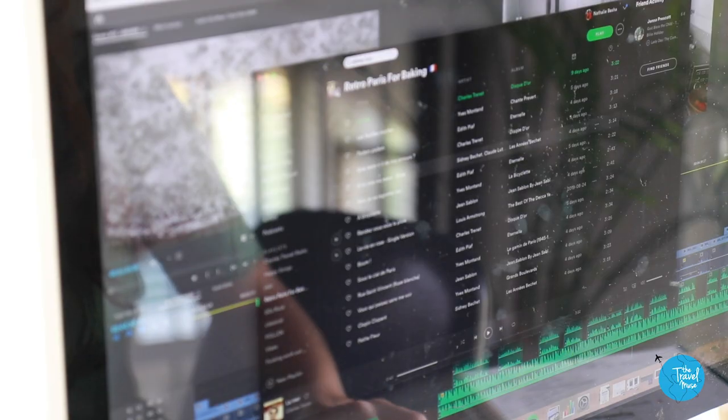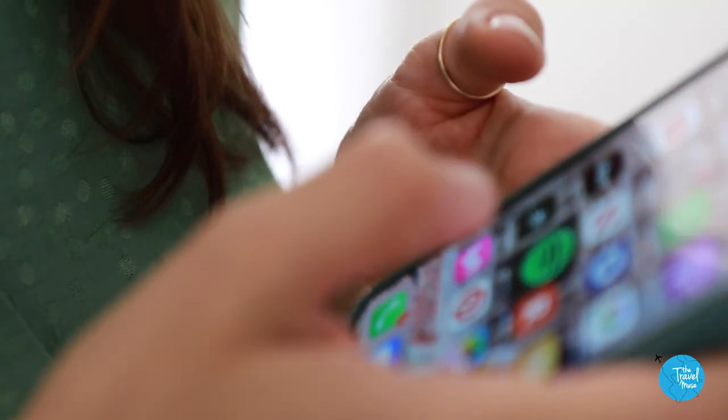As always with my Cook Like a World Traveler recipes, I will give you the Tarte Tatin recipe, but I will pair it with a book, movie, music, or TV show for a full cultural immersion. In this case, I've personally curated a Spotify playlist of the best retro French music to listen to while you bake. I'll share that at the end of the video — you can travel to France through your Tarte Tatin.